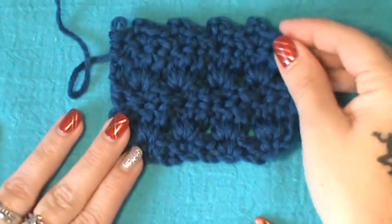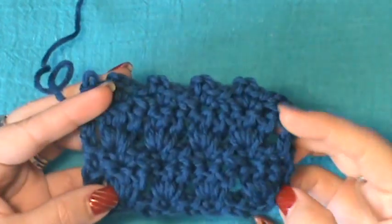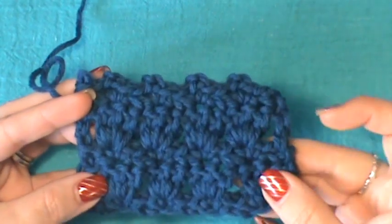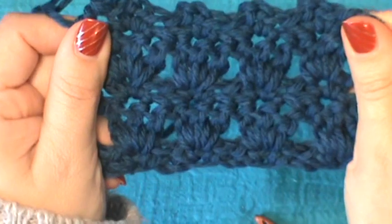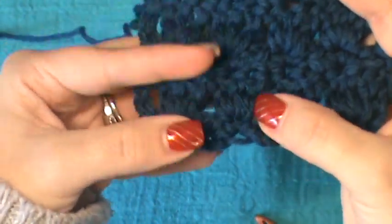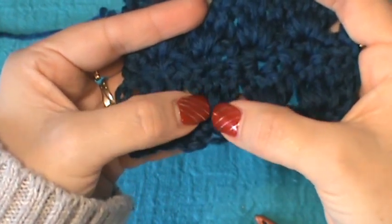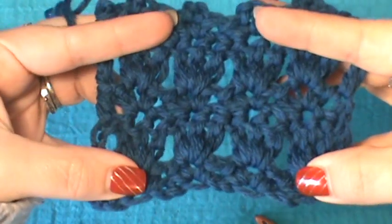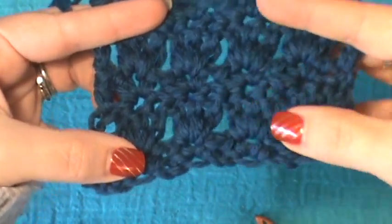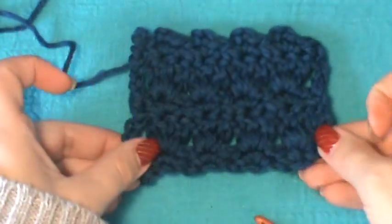Hey everybody, welcome back to my channel. Today we're going to learn a new stitch, which is called the primrose stitch. This is a semi-closed stitch that resembles a little bit of a rose. If you look closely, you can sort of see like a stem, then a little bit of a budding effect, and then holes here resembling the flower part. It's a really nice stitch if you want a semi-closed look, and it just repeats itself, so it's a very simple stitch.